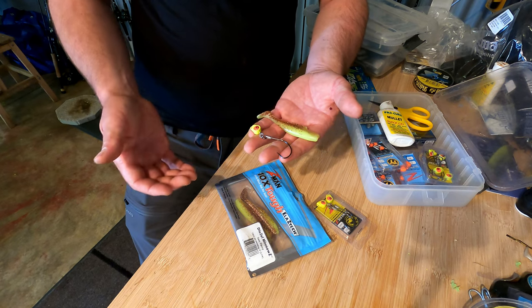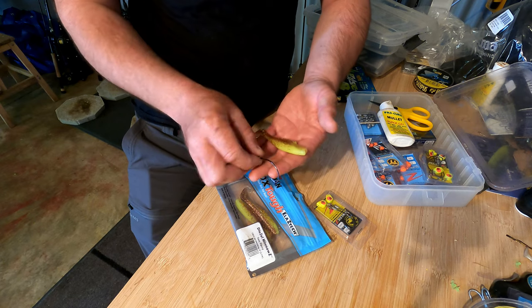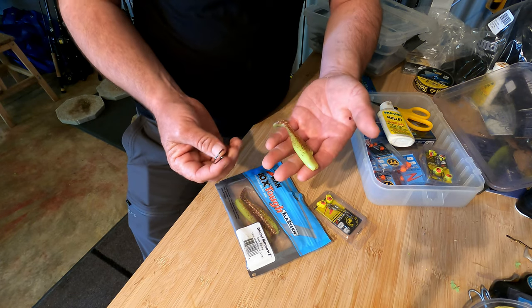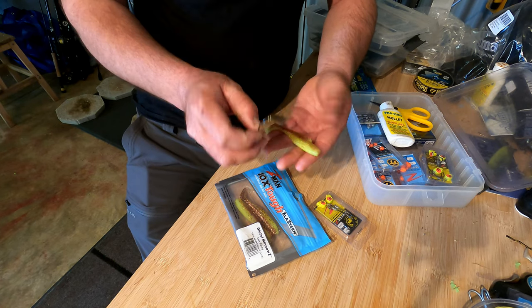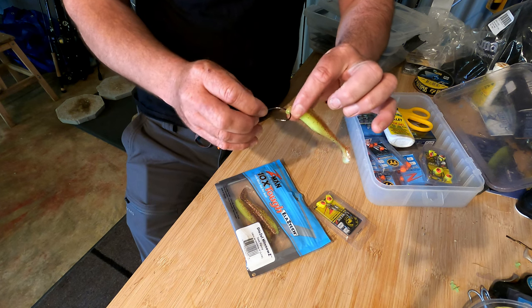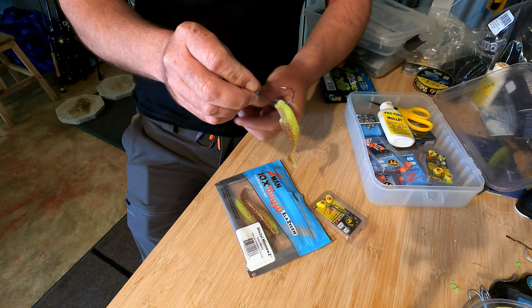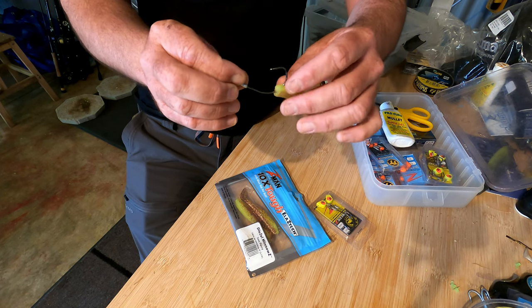The biggest game changer for me with flathead fishing has been the ability to fish weedless. Flathead absolutely love to sit in cover, so you need to be able to present that bait into that cover without it fouling up, and the way to do that is with a weedless hook. To rig that, we're going to start with the hook upside down and put it through just that hole in the nose of the plastic.